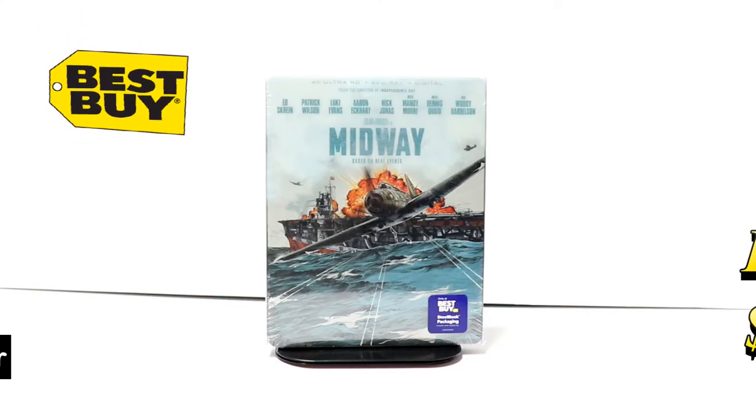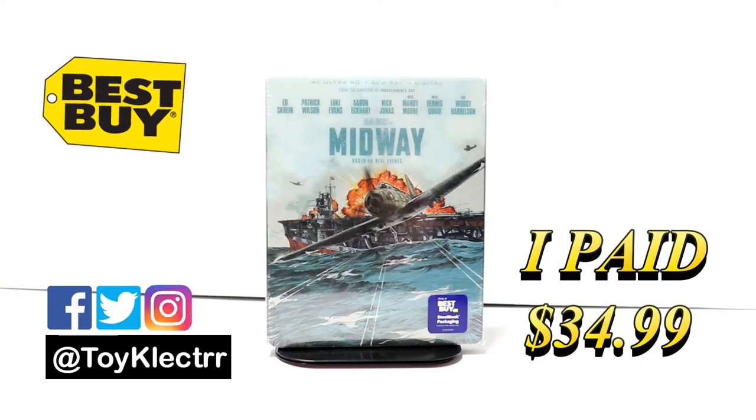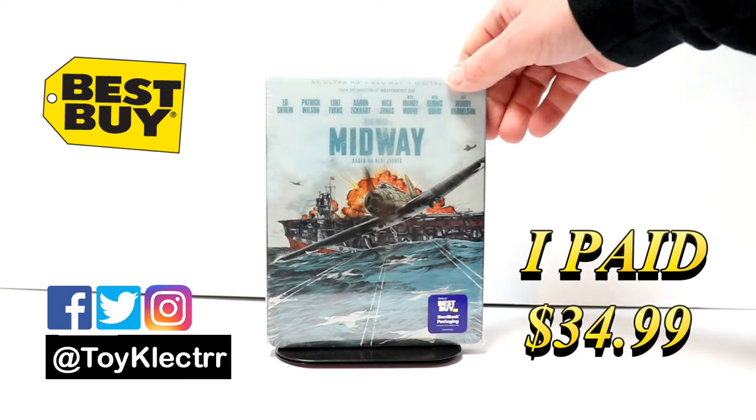Today I picked up my order for Midway. This is a Best Buy Exclusive Steelbook. It does feature the 4K Ultra HD, the Blu-ray, and the digital.